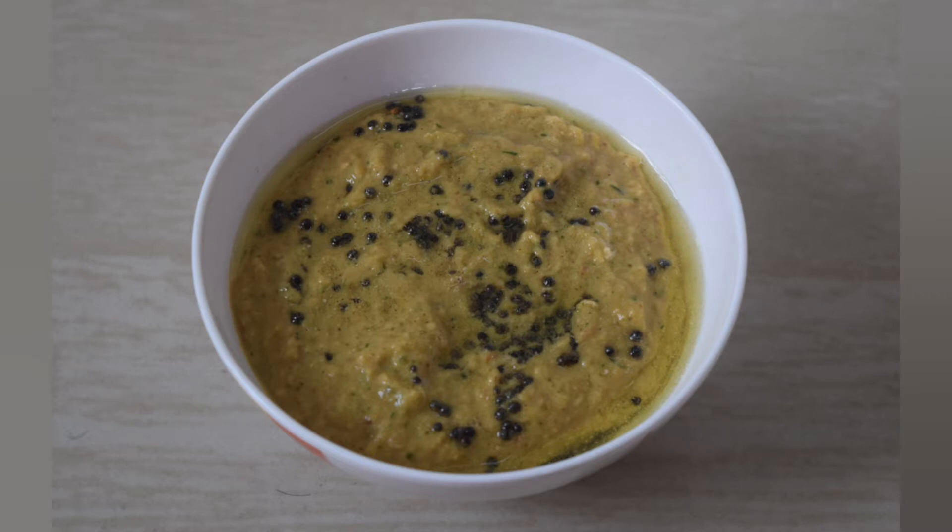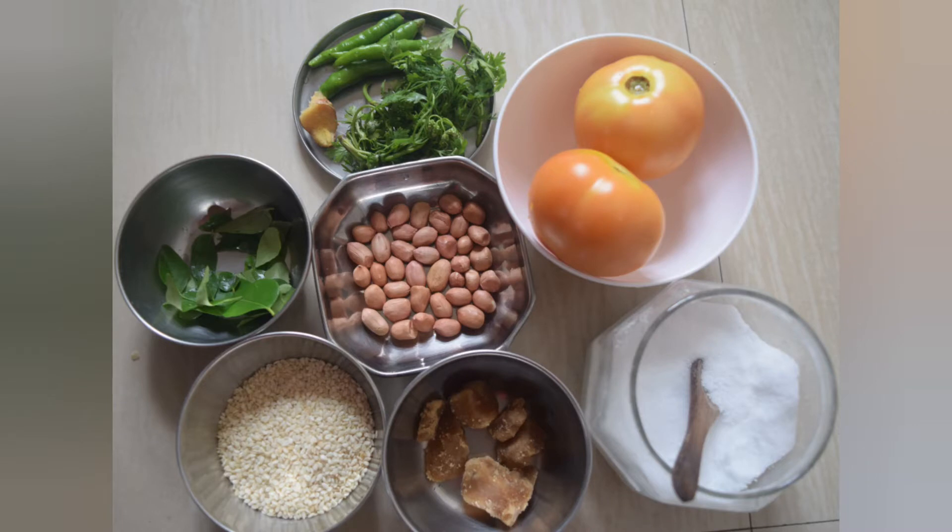Let's look into the ingredients: 2 raw tomatoes, green chillies, coriander leaves, ginger, curry leaves, peanuts, sesame seeds, jaggery and salt.